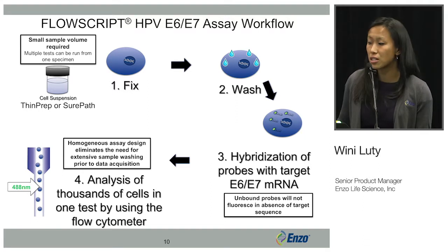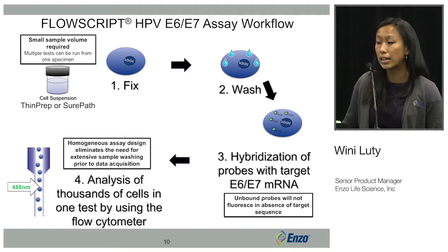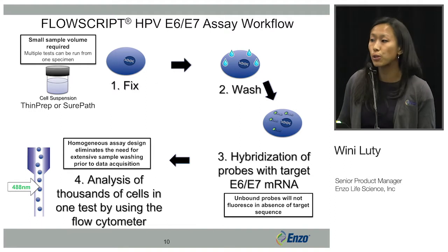Immediately after your hybridization steps, you can analyze your sample directly on any flow cytometer that has a 488 nanometer laser, so the simplest flow cytometers are compatible with the FlowScript assay.